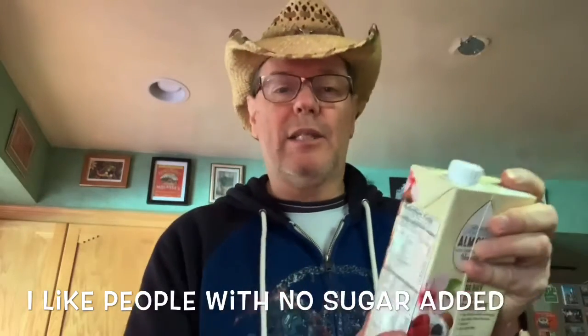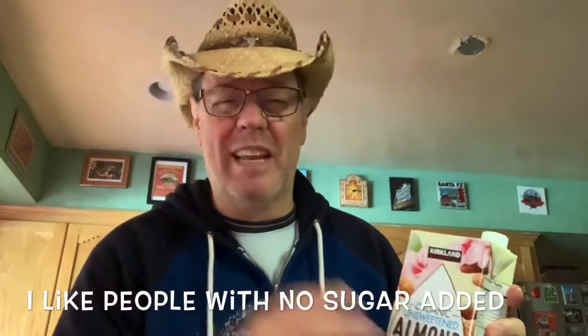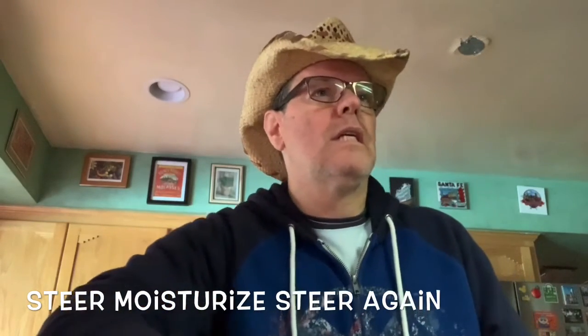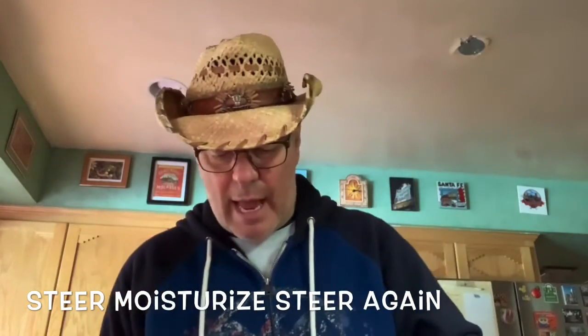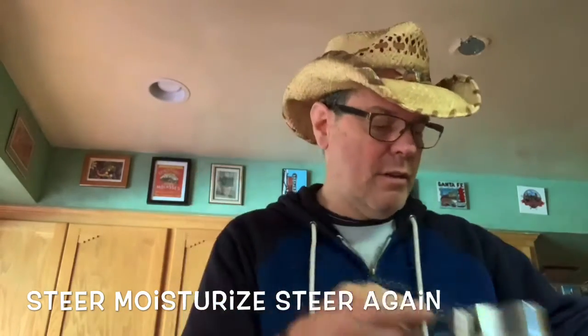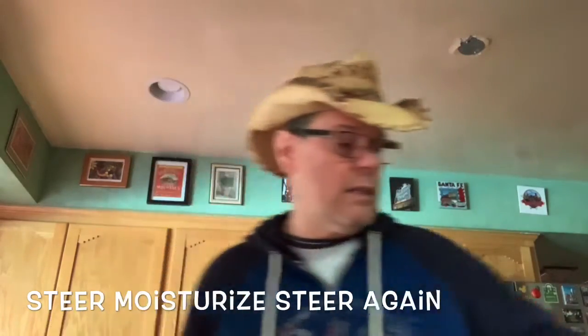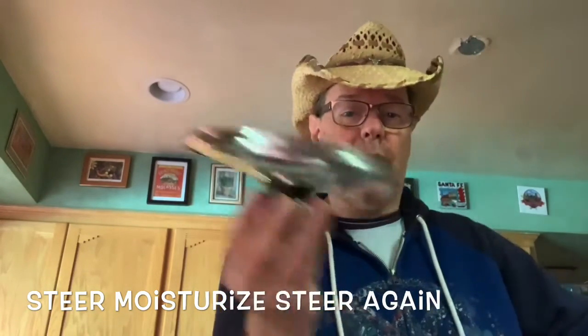Now I like it to be a little bit more rich and creamy so I add a couple other ingredients. I like my almond milk unsweetened, basically no sugar added — kind of like I like the people that I date. I don't want them to be extra sweet. This one here is organic, Kirkland brand from Costco, and I add a little extra nice creamy almond milk right in there. This is half a cup.